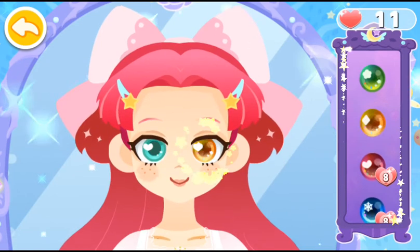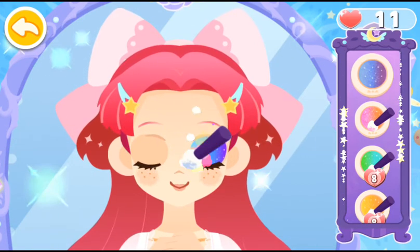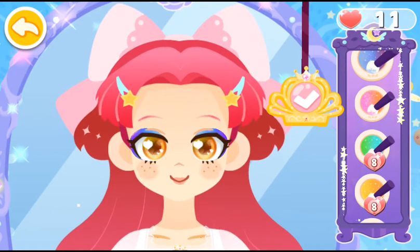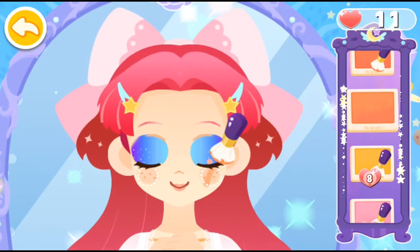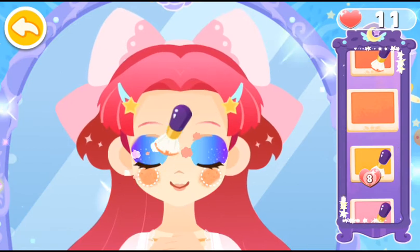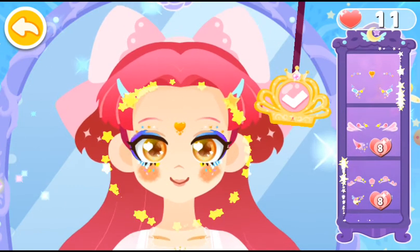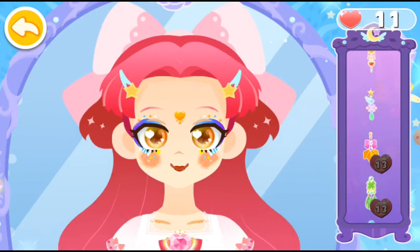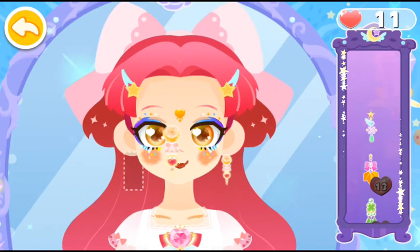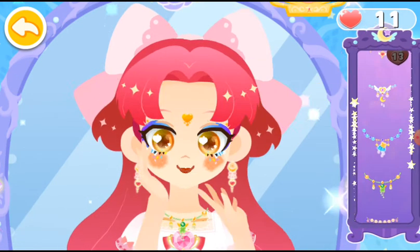Let's put on makeup. Wow. Put a beautiful pattern on her face. Help the princess put on earrings. Match the makeup with a necklace to be more fabulous. Wow, the princess is getting much prettier.